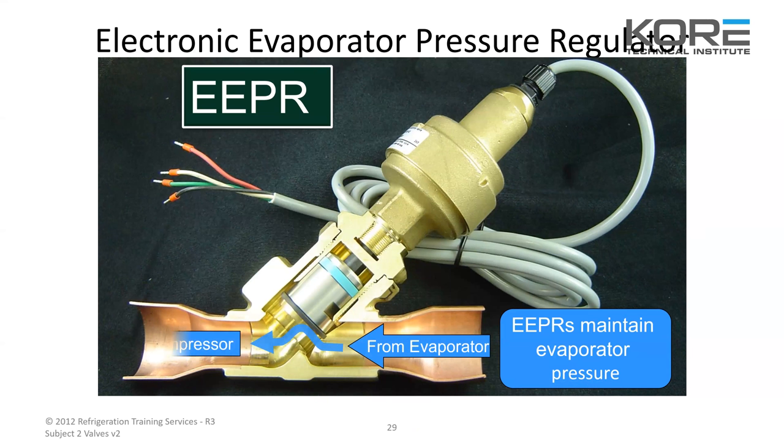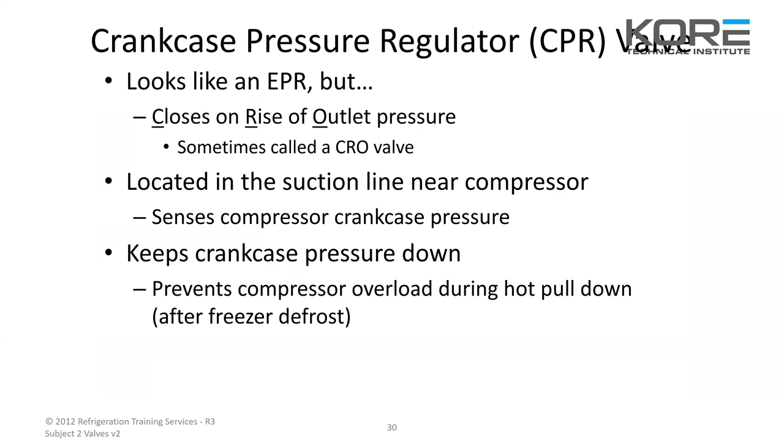Sporlan does make a tool you can buy — you hook these four wires to it and you can manually open and close this valve. We have one here at the Salt Lake office. It's a nice tool to have when you're troubleshooting these valves to see if they actually work.